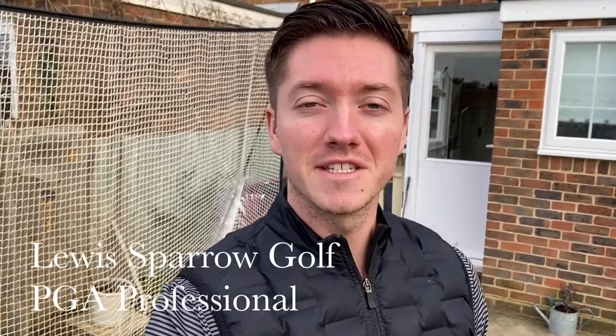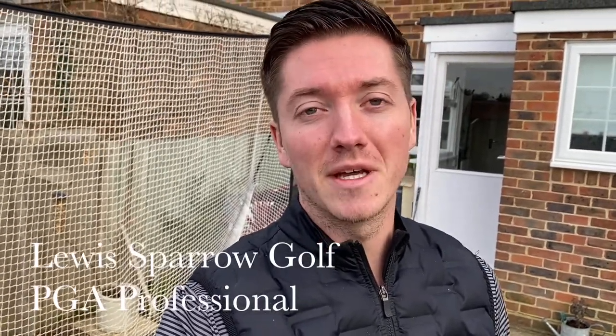Welcome to this week's video of the garden fix series. Today we're going to go through the importance of transition. If you've got a good transition in your swing, you're going to save all the power to the last minute and make sure your sequencing of the downswing is correct. A couple of drills to work with whilst you're at home — I hope you enjoy it, make sure you click the like button and subscribe.